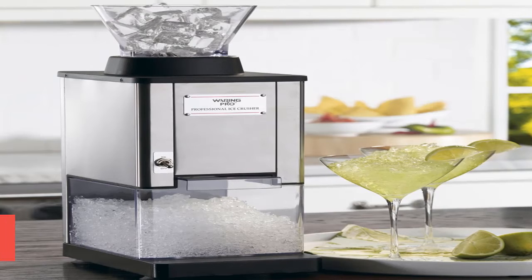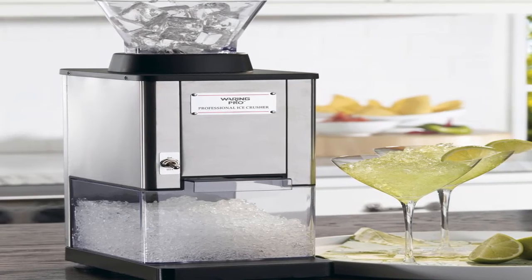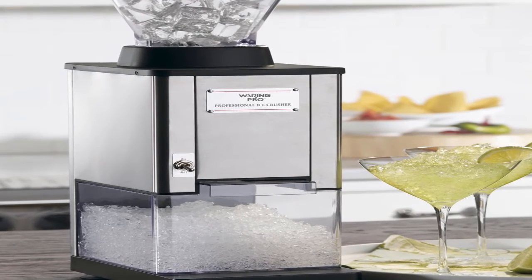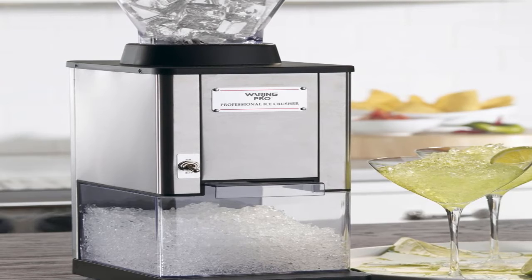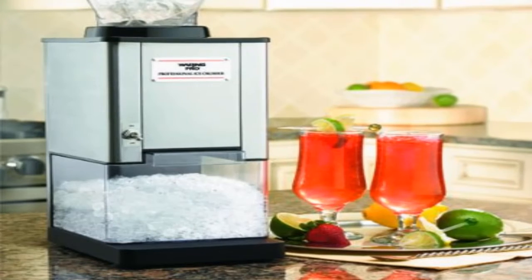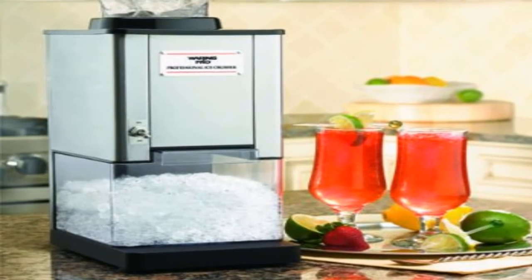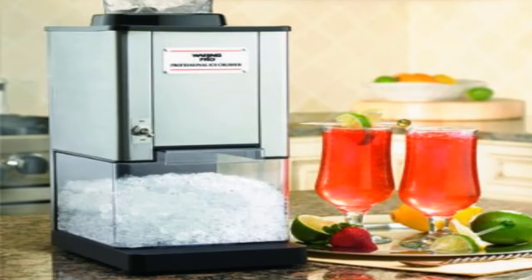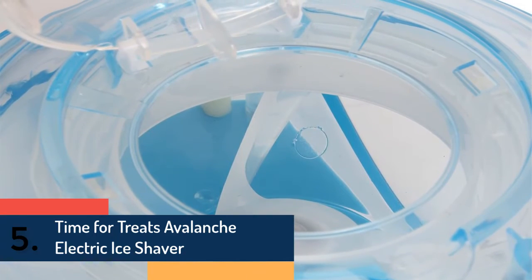Item number four is Waring Pro IC70 Professional. It has a very compact design with great capacity. The superior quality stainless steel blade has the ability to crush up to 50 pounds of ice per hour. It offers easy operating with an on/off toggle switch and a capacity of 12 cups of crushed ice. A durable and high-quality snow cone maker at an affordable price.